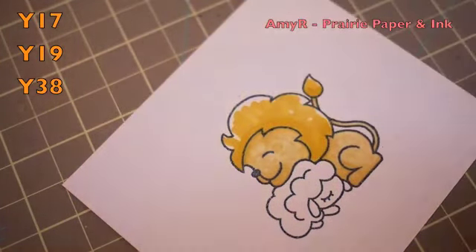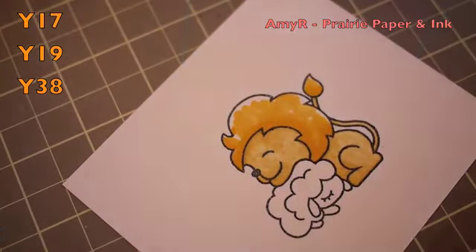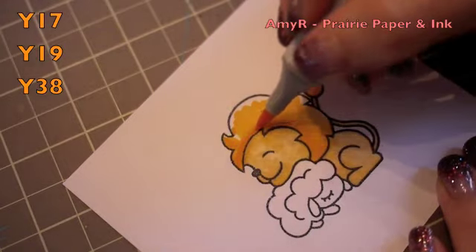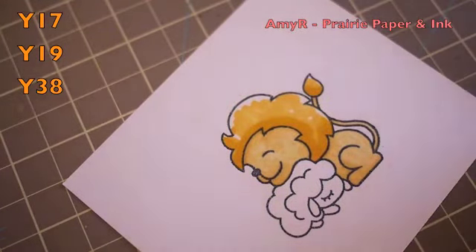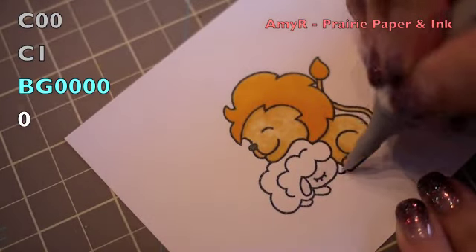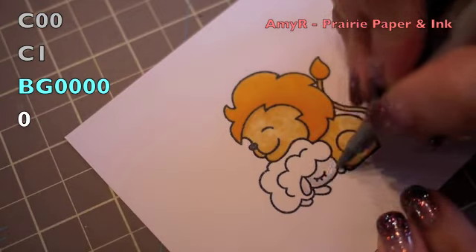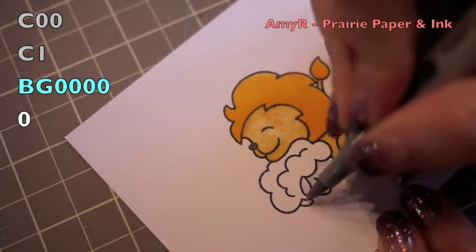For the mane and tail I used more orangey yellows, again starting with the lightest, working my way to the darkest and blending them out, keeping it pretty simple. I have a hard time with the Paper Smooches images trying to get them really detailed because the images themselves are drawn simply, so why not just keep to the same formula and keep it simple.